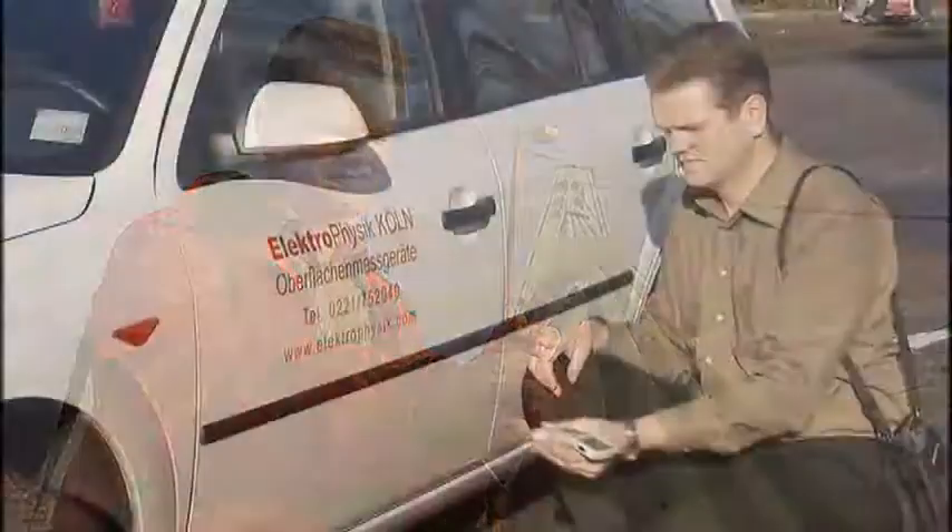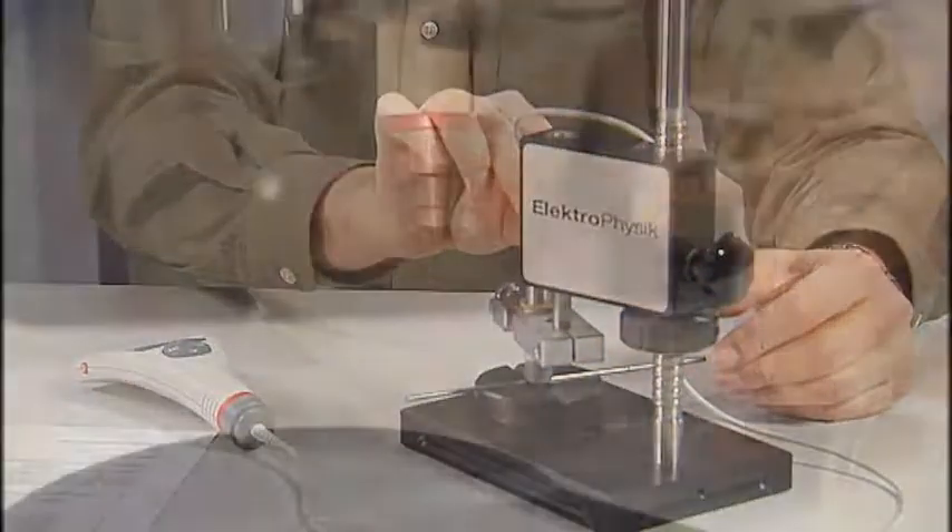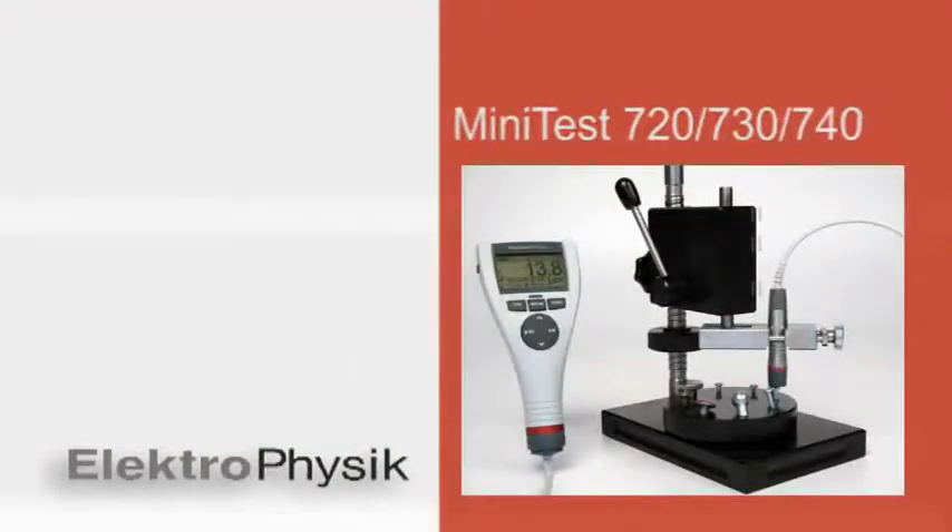Highest levels of precision, optimum reproducibility of readings, future-oriented solutions for highest quality requirements — all this is provided by Electrophysic with its new SRDSP technology-based Minitas 700 series thickness gauges.